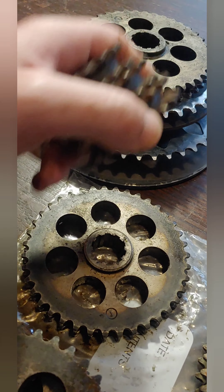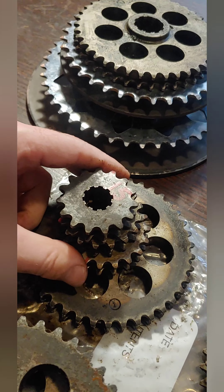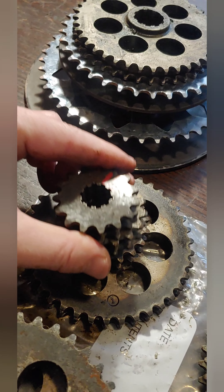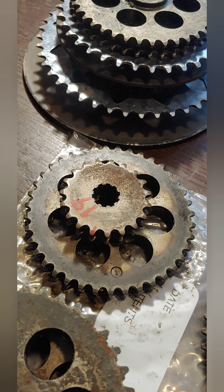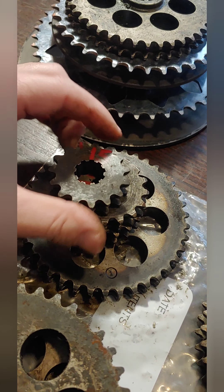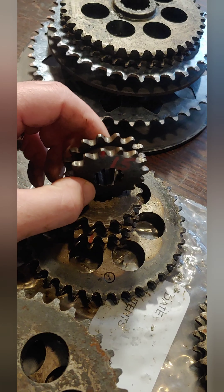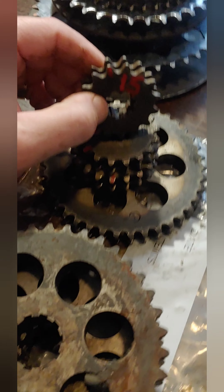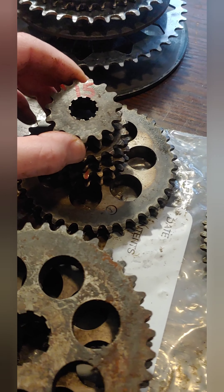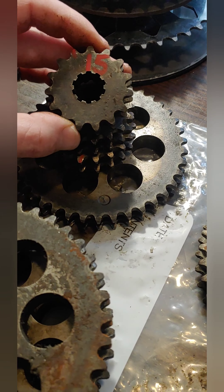Good news first: if you look at the top of these teeth, they're very big and rectangular. You get a good shiny flat surface on them. This is the best gear I have pulled off of a snowmobile — a nice big surface to the top of each one of these teeth, the spacing in each tooth looks nice, and there's no chewed off, ripped up, or gouged out sections on these gears.